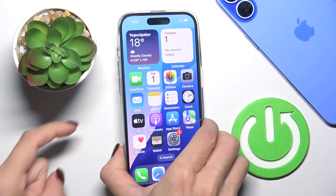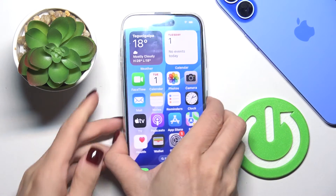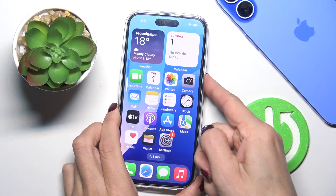To do it, you need to tap the volume up button, then volume down, and finally tap and hold the power button. Let's do it — volume up, volume down, and power button.